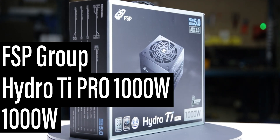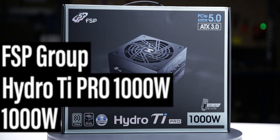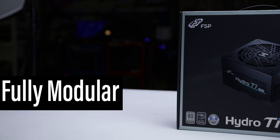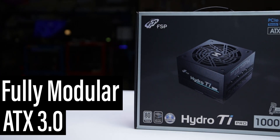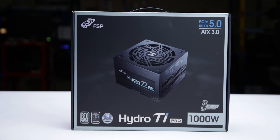This is the Hydro Ti Pro 1000W manufactured by FSP Group with a current MSRP of $300 US. It is a fully modular ATX 3.0 power supply with an additional hybrid fan mode, allowing passive operation for low loads.